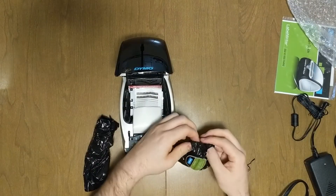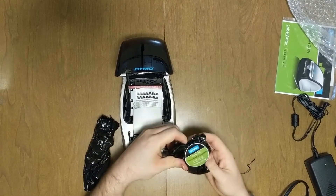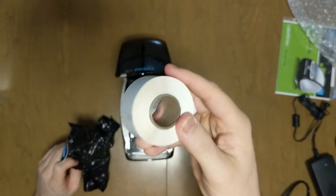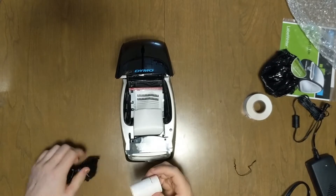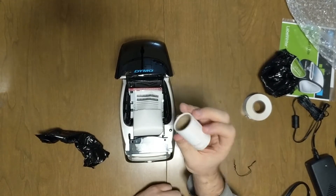Let's open up these packages of labels. We have two different size labels. Here's one roll of labels. Let's open up the other package — here's the other roll of labels.